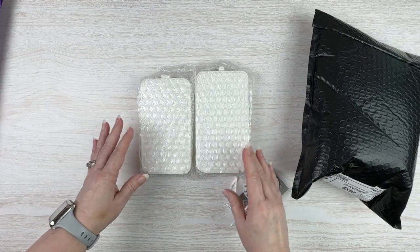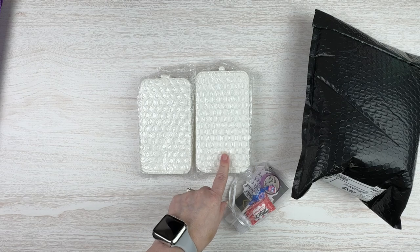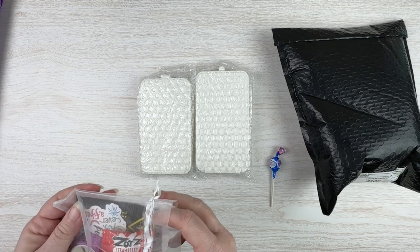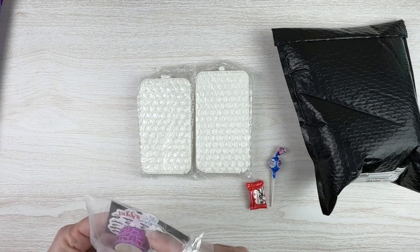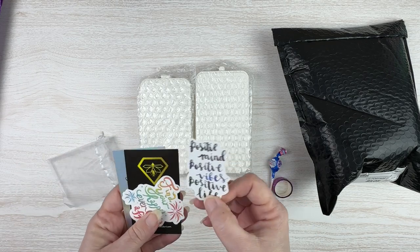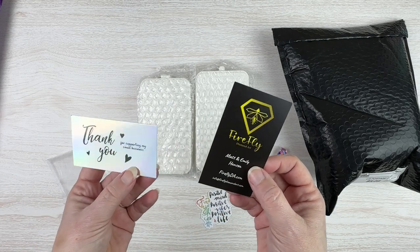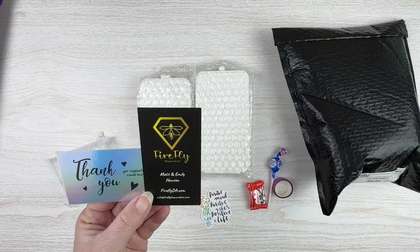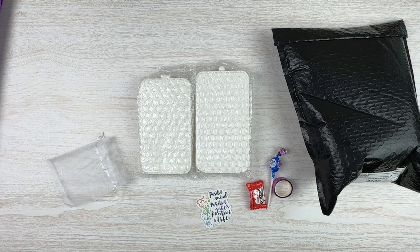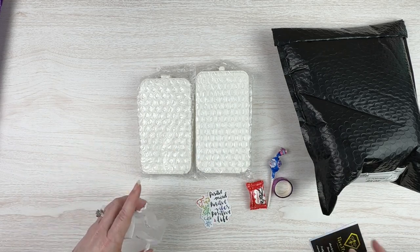One is bigger than the other — one is just a regular tray and one is an XL. In the little goodie bags there's a blow pop kind of thing, strawberry candy, some washi tape, some glitter washi tape, some cute little stickers, and a card for Fireflyda.com. I think they started out as an Etsy shop but they have their own website now, and I got a 10% off coupon.